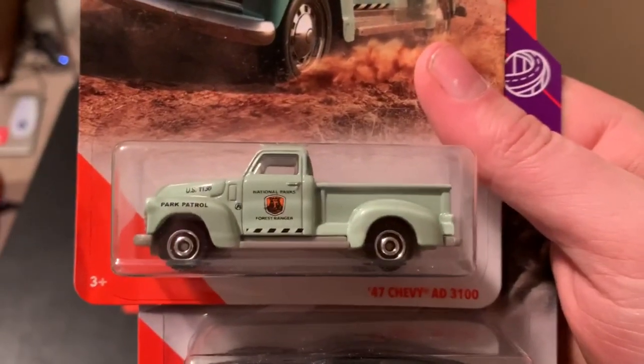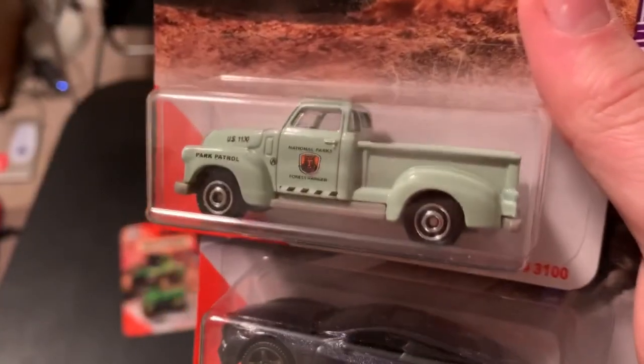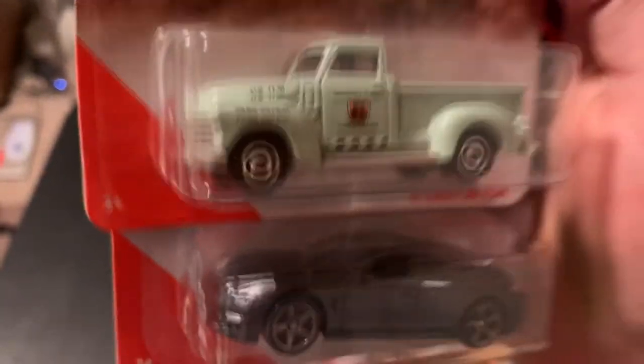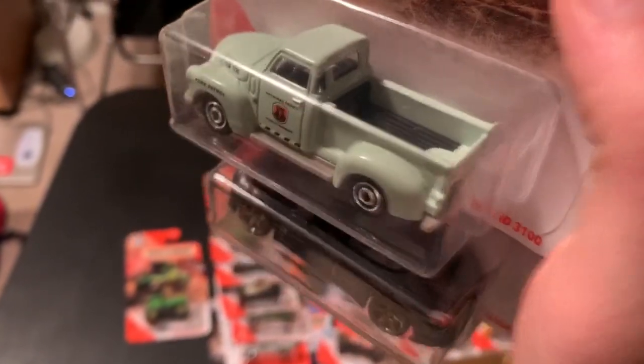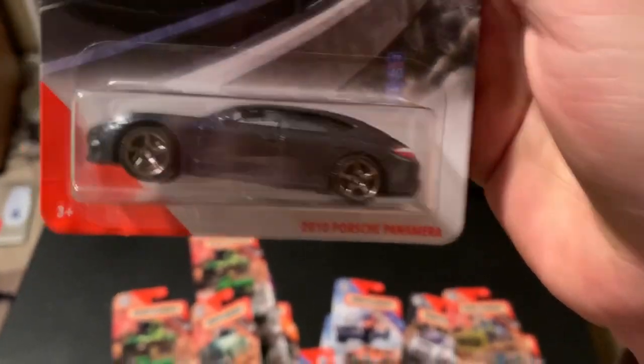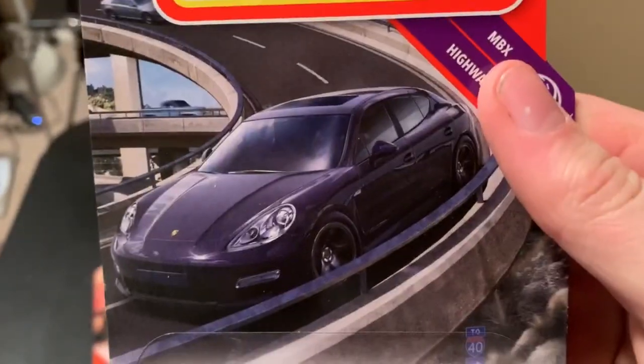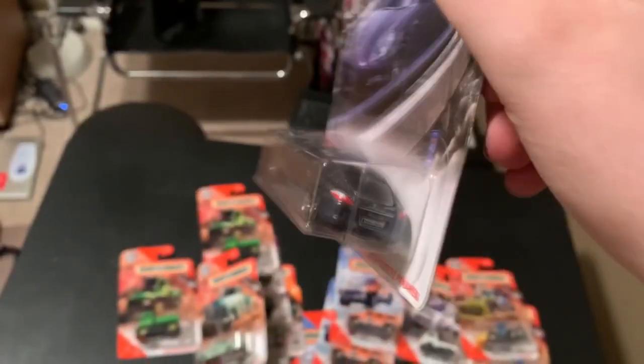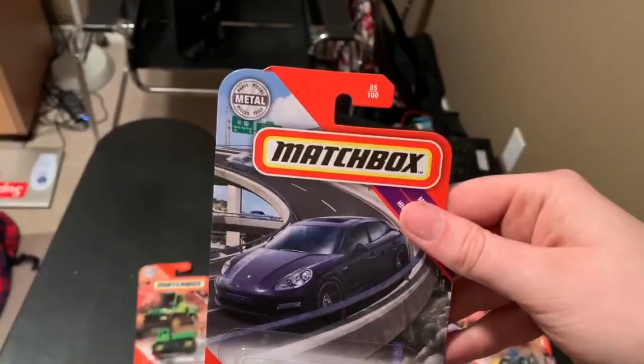Next up we have the 1947 Chevy AD 3100. This is in the National Parks tempo, which is very nice. A lot of collectors like the National Parks — they've been doing it for the past couple of years. Very cool model. And we have the 2010 Porsche Panamera in a kind of purplish-gray color. Cool wheels, tempos on front and back. Very cool.